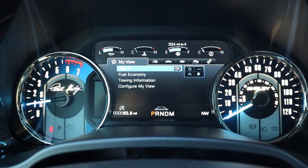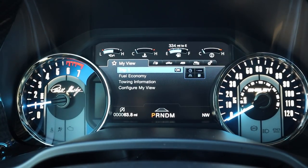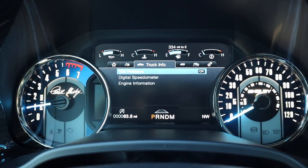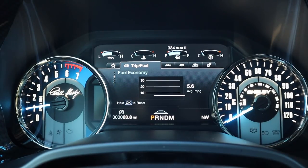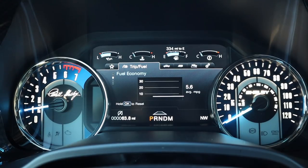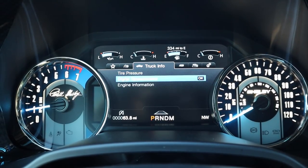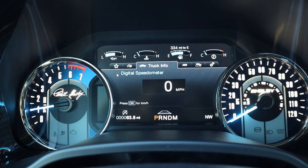In the center gauge cluster, you've got RPMs on the left and speed on the right. The speedometer says Shelby on it, and the Carroll Shelby logo is by the RPM gauge. Checking the fuel economy screen — 5.6 mpg — always interesting to see on high-performance trucks. The digital speedometer has been calibrated for the truck, so no worries there.